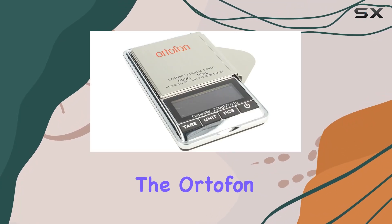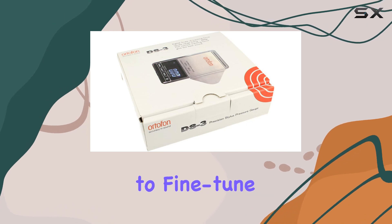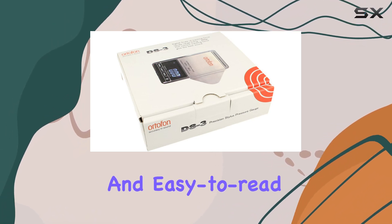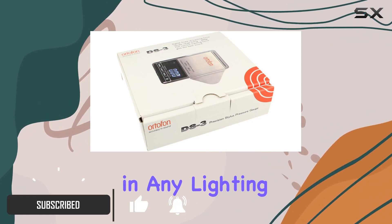Today, we're diving into the Ortofon DS3 Needle Pressure Gauge, a must-have for DJs looking to fine-tune their cartridge setup. The device boasts a convenient and easy-to-read backlit screen, making it a breeze to adjust needle pressure in any lighting conditions.